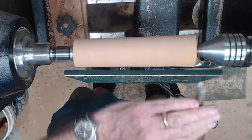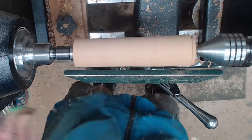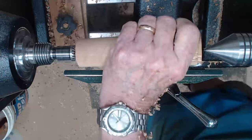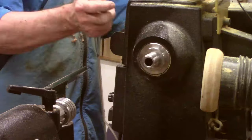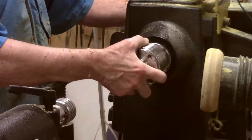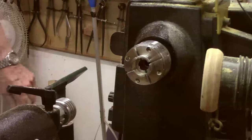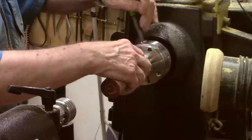I'm going to put a tenon on it to match your particular chuck. I'm going to use the 35-millimeter jaws, which work great for projects somewhere between an inch and a half to two inches. If you don't have a small set of jaws, just use your normal jaws and a larger blank of wood to turn it down.